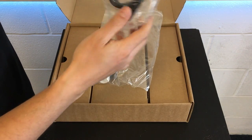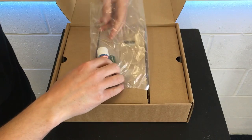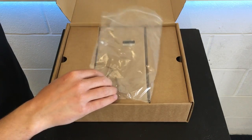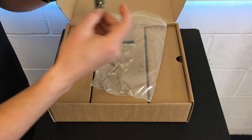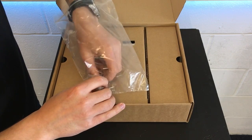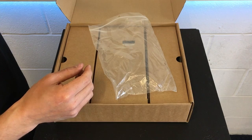In the small accessories pack there's a USB cable which we'll use for updating the firmware, a glue stick, some grease, and three Allen keys which you can use for maintenance on this machine.